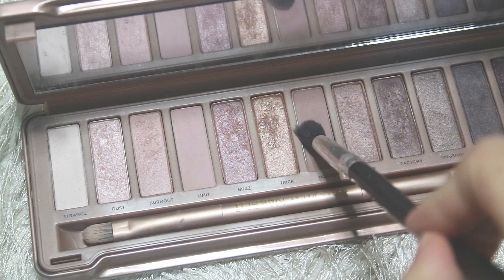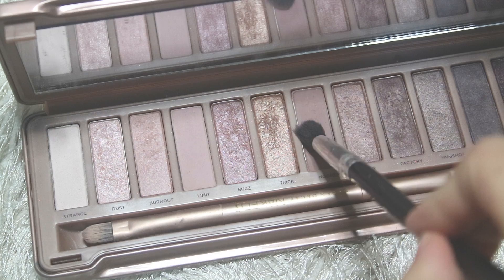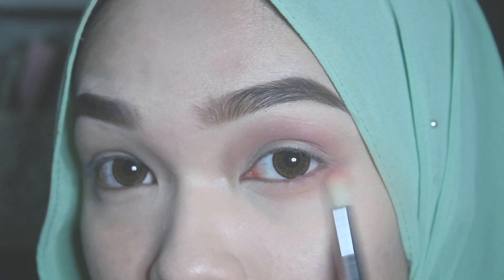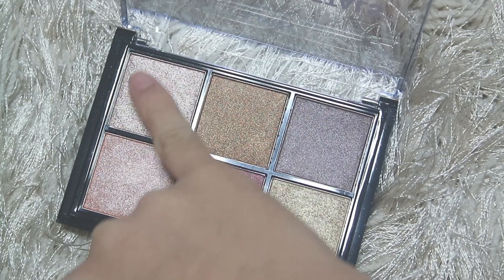Next, with the color called Lunar, I'm going to be applying it on my crease area and a little bit above it, and do the same thing on the lower lashes. With this NYX Cosmetics Metal Eyeshadow Palette, I'm going to take the first color here and apply it on the center of my eyelids using my finger.